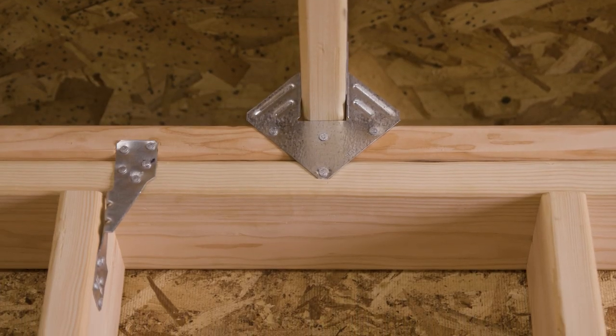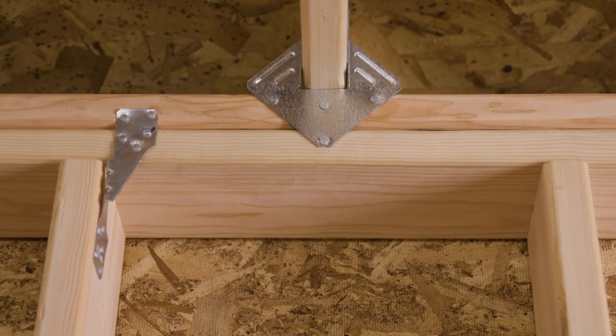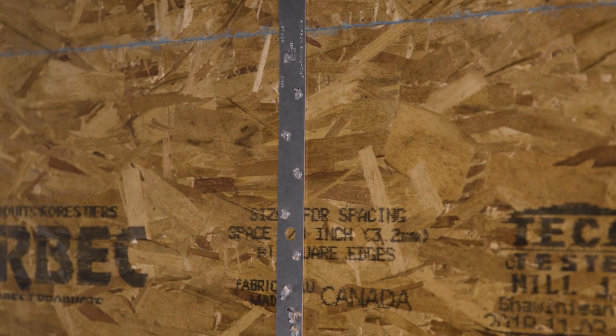As most professional builders and engineers are aware, it's critical to maintain a continuous load path from the top of the roof down to the base of the foundation. This is done through a series of tight wood-to-wood connections reinforced by fasteners, clips, or straps to transfer both vertical and lateral loads.